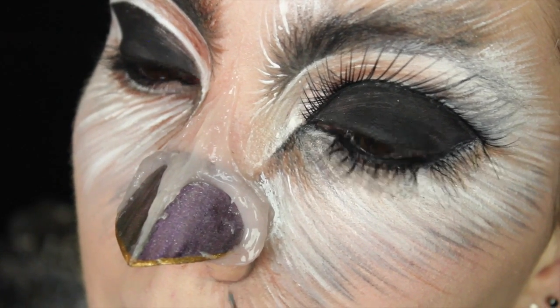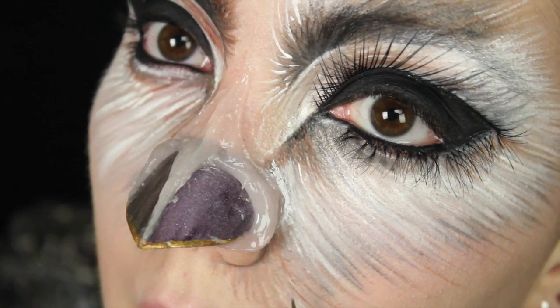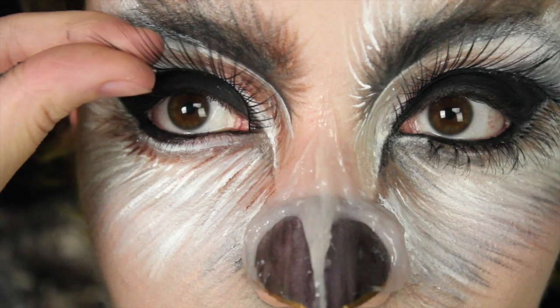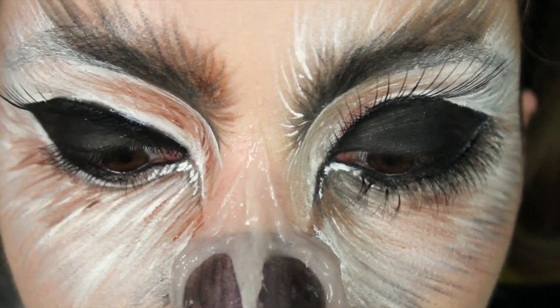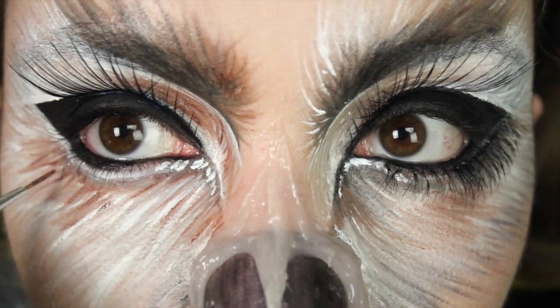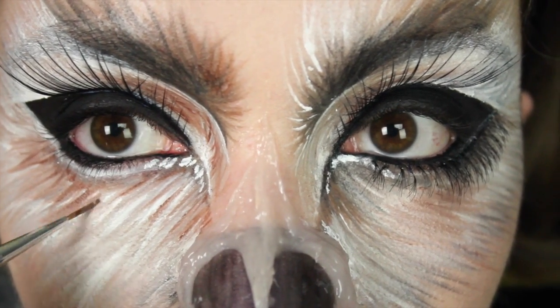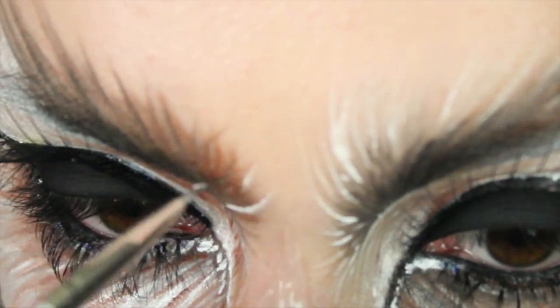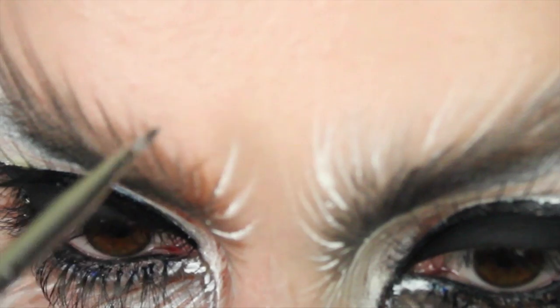With that same grey I'm just going to outline the nostrils and draw some little hairs coming out from them. Later on we're going to fill this in, but for the moment we're sticking with the eyes. I'm going to take some dramatic false lashes and place them in the inner corner of the eye, and then also some standard lashes and some individuals on the lower part of my eye, before going back into the white eyeshadow.